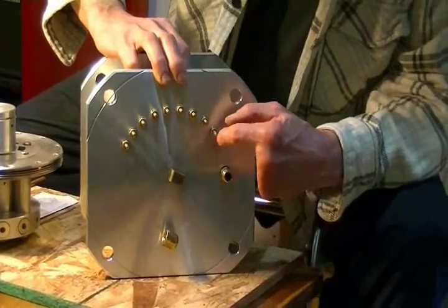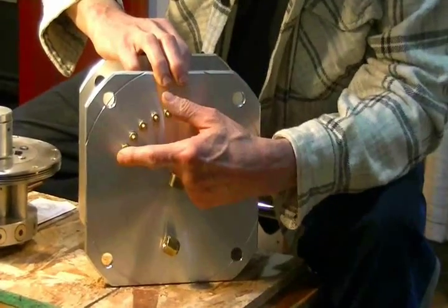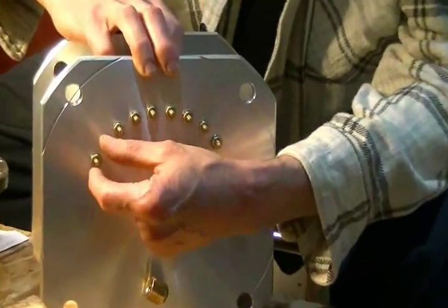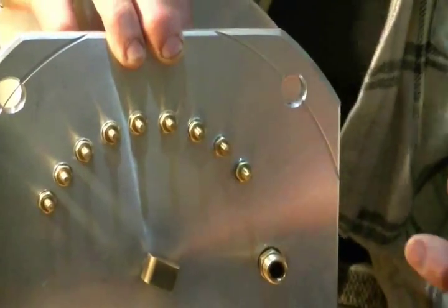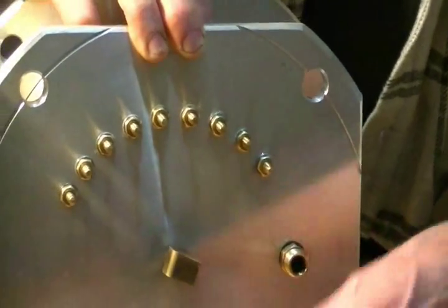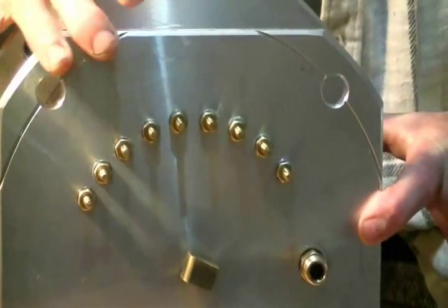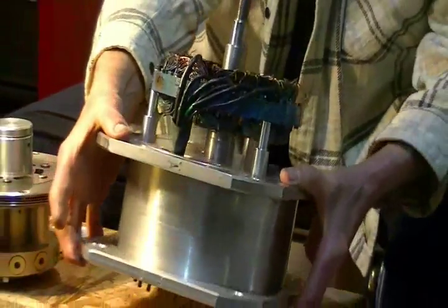We have a number of electrodes in here. These are connections for three separate coils in the stator of the turbo generator. So that's what's on the bottom.